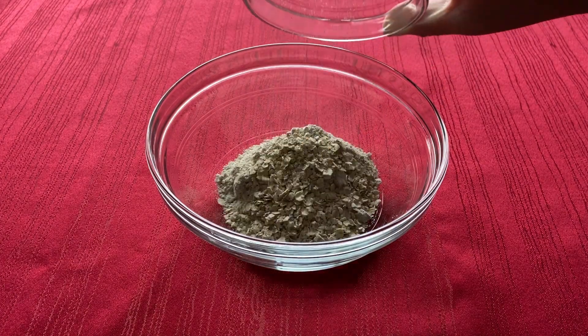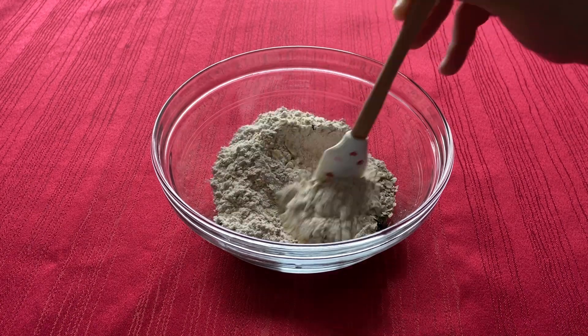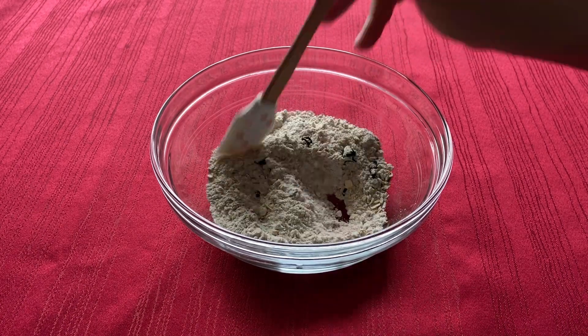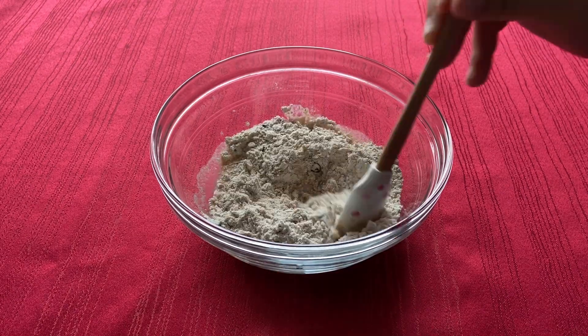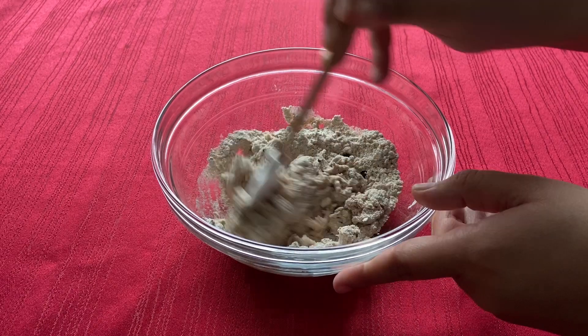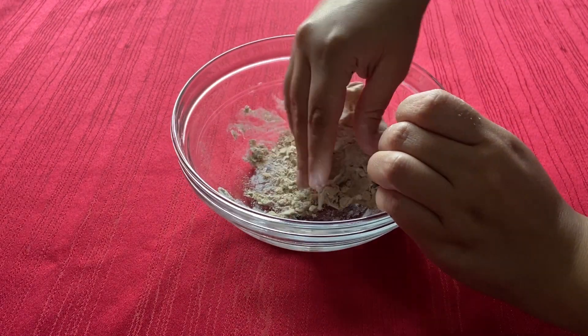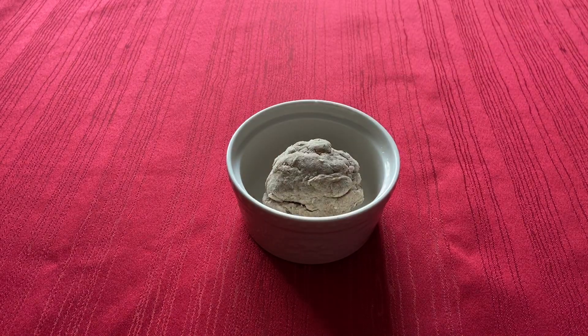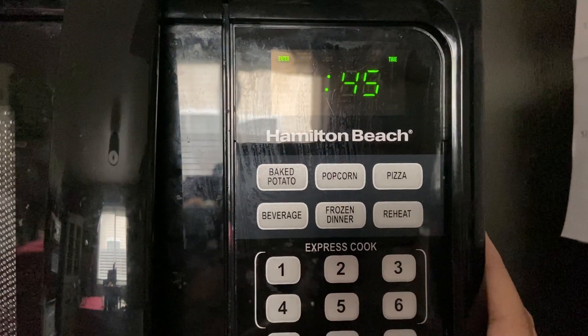This recipe is very easy and quick to make. We are going to start off by combining all the ingredients except for the water in a medium bowl. Now add just enough water to hold all the dough together. Form the dough into a rough ball, then place in a lightly greased ramekin. Then microwave on high for 45 seconds until the bread puffs up slightly.